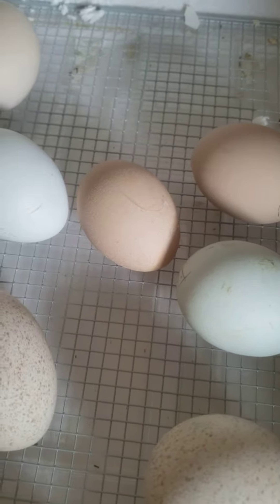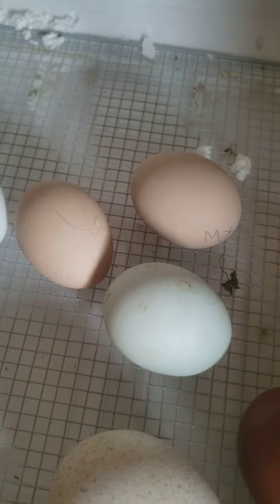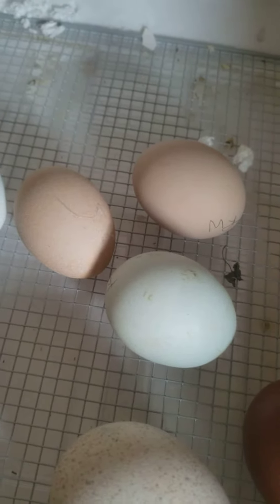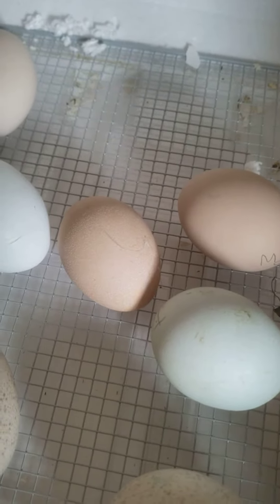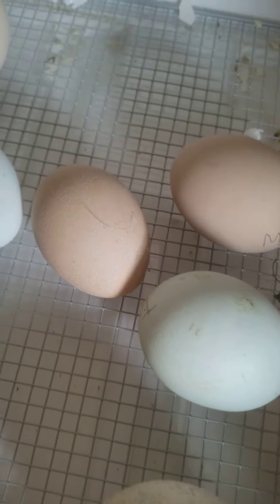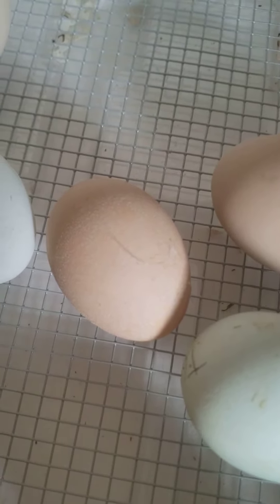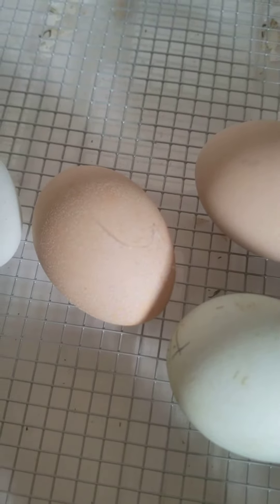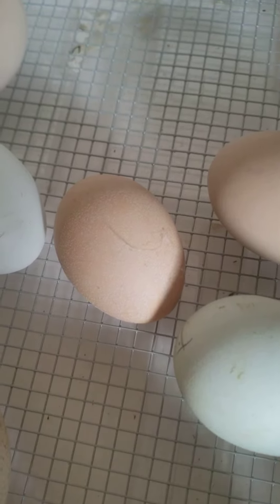Hi class, in the last video I cut it a little short because I heard another chick hatching. When they start hatching we have to take the automatic turner out so that they can just hop around afterwards. You can see this egg has a crack in it, and I just saw a chicken pecking at it a little bit ago.